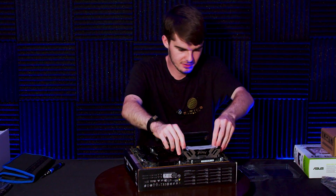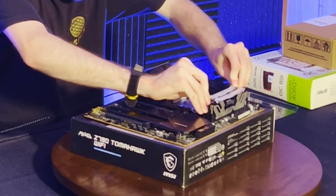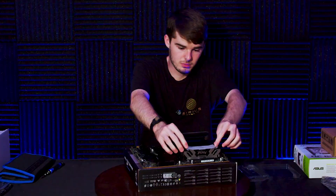Apply pressure evenly on both sides — there we go, got both of them to clip.